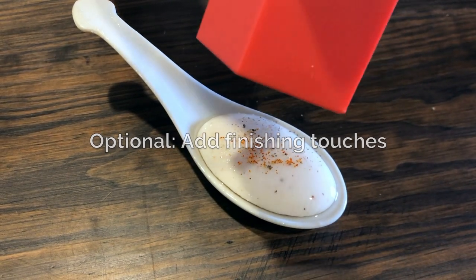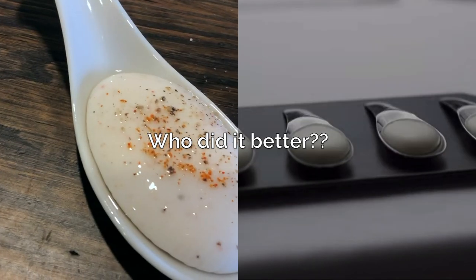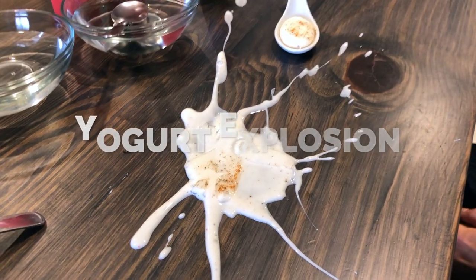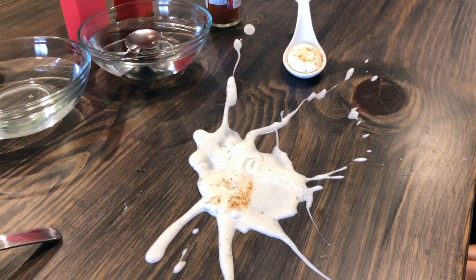It's beautiful. Are you kidding me? I guess it was a yogurt explosion — I guess it did work.